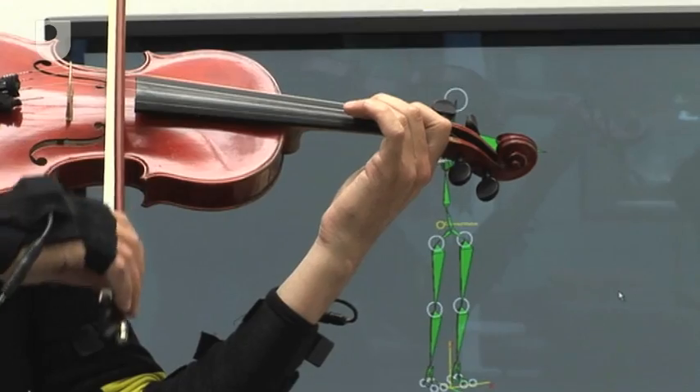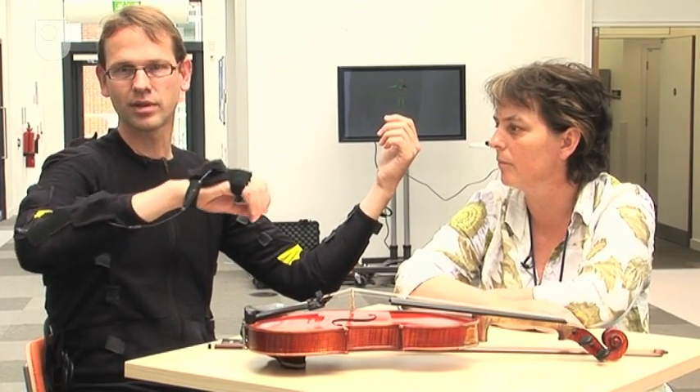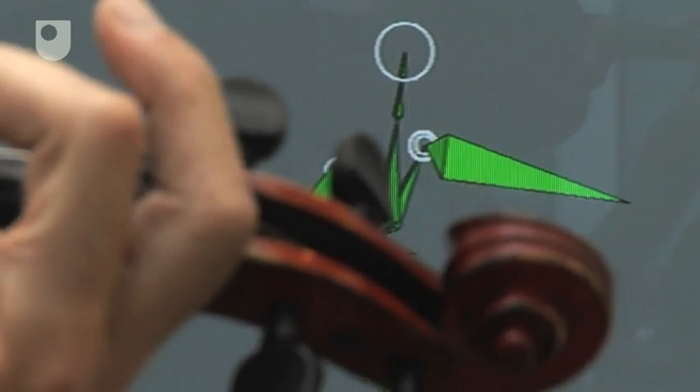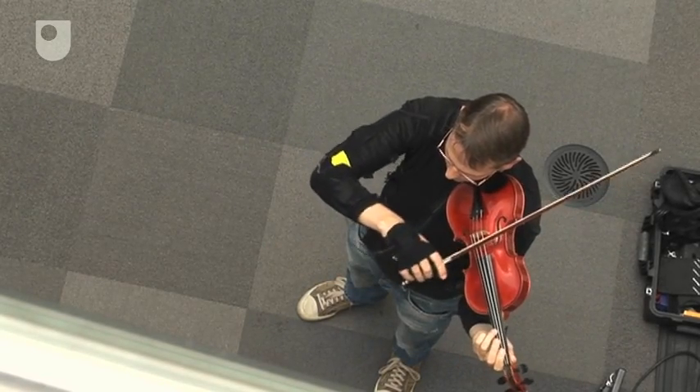In this project we're also interested in whether modern technologies can make people more aware of their posture and movement. This violin study looks at children just learning to play the violin — particularly the bowing techniques they need to learn. It's quite a complex movement: the upper arm first has to go back, then return. We measure the motions in real time and use vibrotactile motors to give feedback vibrations when they go off the correct trajectory or hold the violin in the wrong position.